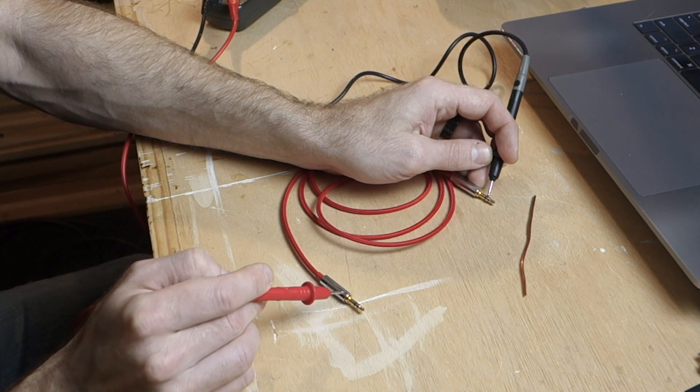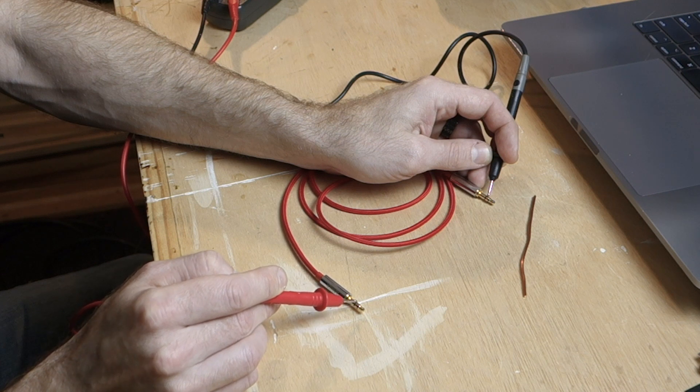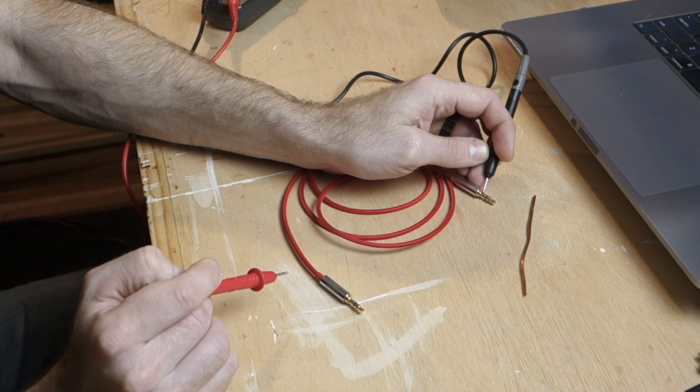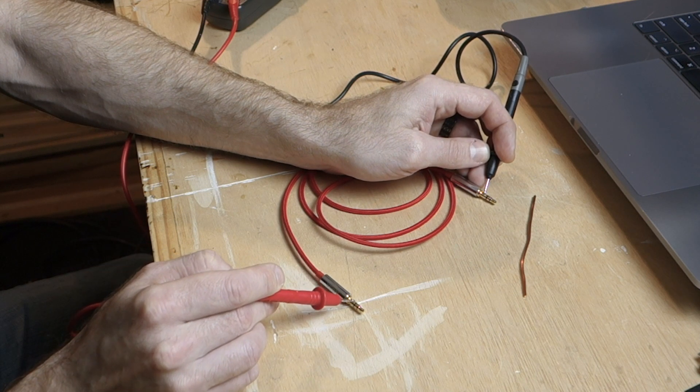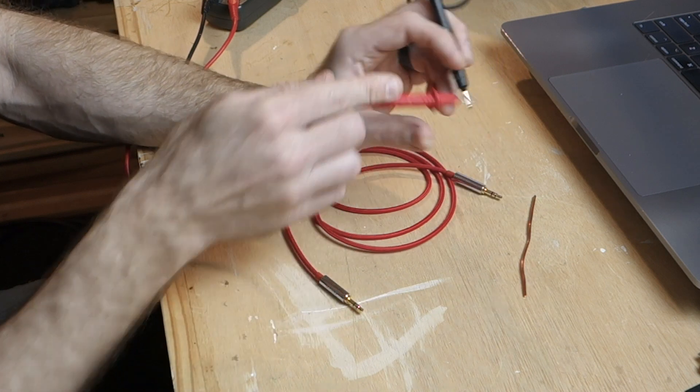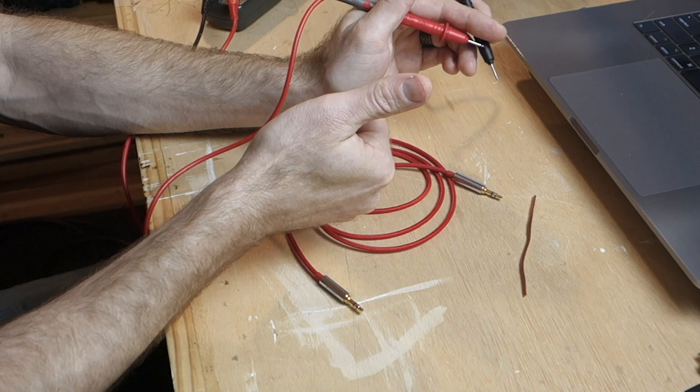Let's test the ring. Good on the ring on this side. No continuity on the tip. No continuity on the sleeve. Now for the sleeve on the left end — good, we have continuity on the sleeve. Nothing on the ring. Nothing on the tip. Which means our cable is good to go.